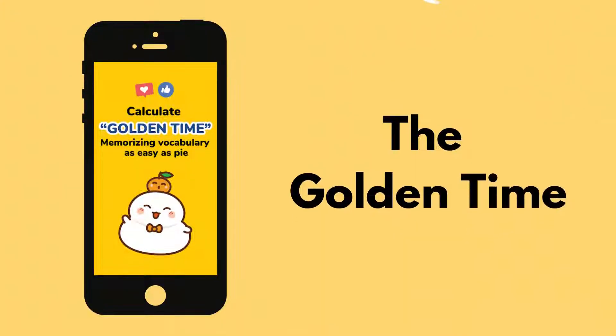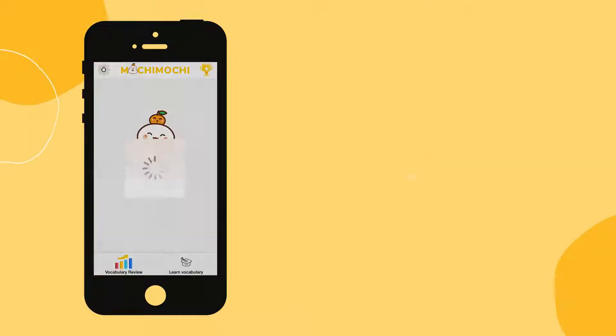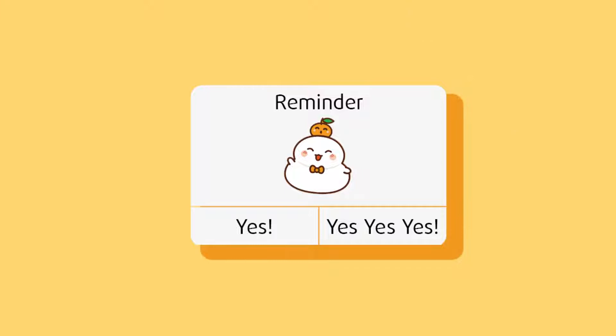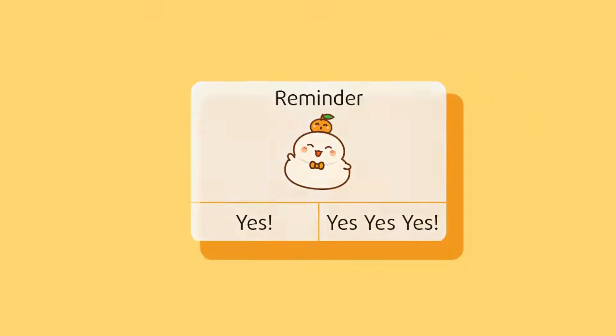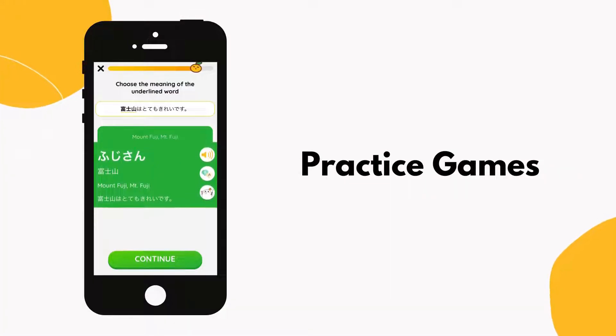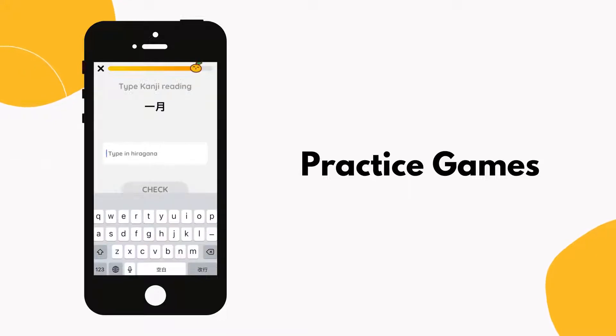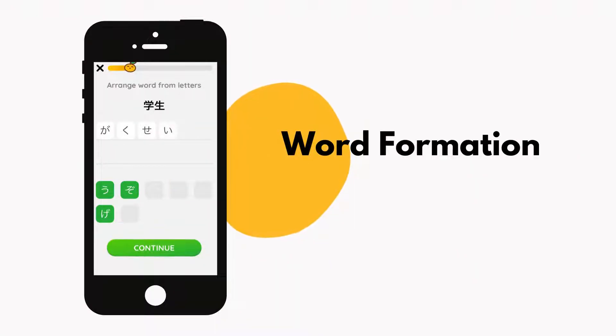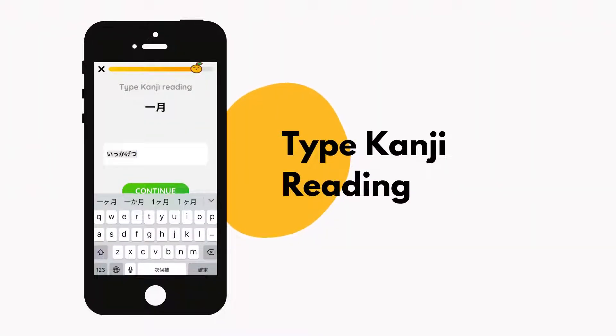Mochi Mochi helps you calculate the golden time to recall a kanji, right before your brain is about to forget it. Make sure your notifications for Mochi Mochi are turned on so that you never miss your lessons. During revision, you can better consolidate your new vocabulary through several practice games, like multiple choice questions, word formation, and type kanji reading.